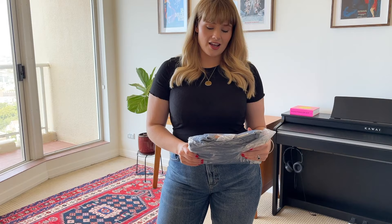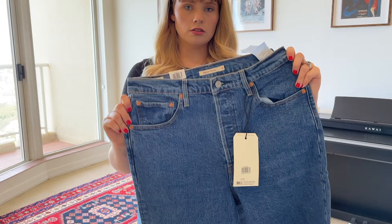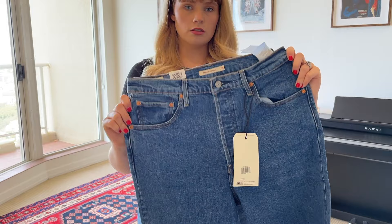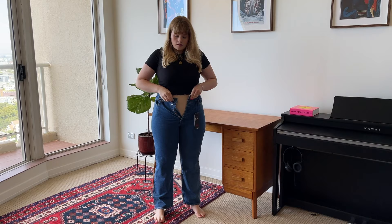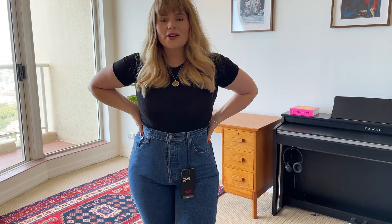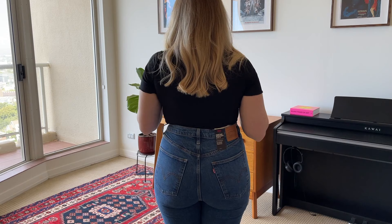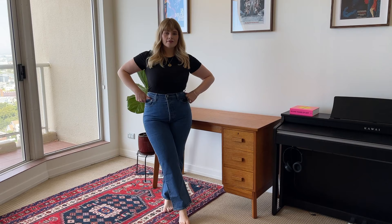The first pair of jeans I've got are the Levi's Ribcage Straight Ankle Jeans in the colour Georgie, size 32. They have a button fly on the inside which is a bit different, and they've got a finished hem. I already love these jeans. I was really hoping I wouldn't like these ones because they're the most expensive out of all of them, but I think I really like them. They're clearly incredibly flattering and they are a very high rise which I like. I think I'll just take these jeans - I don't need to try on anything else.